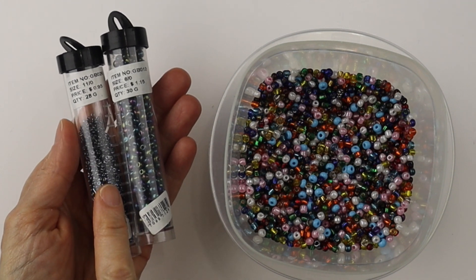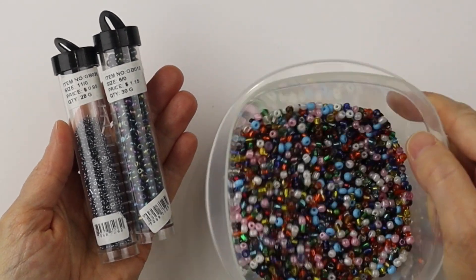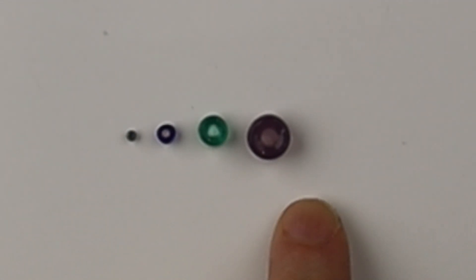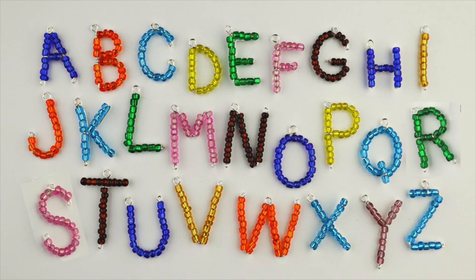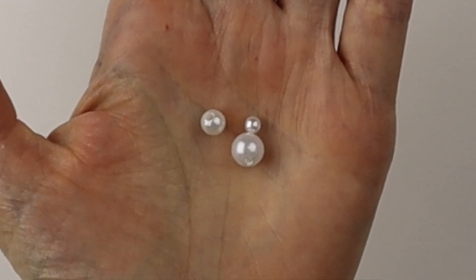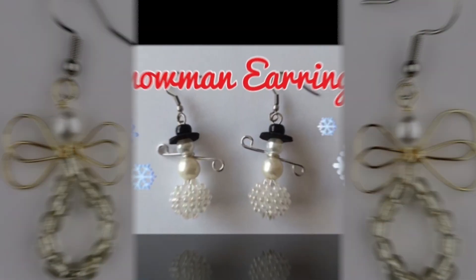Then of course there are seed beads — they come in a variety of sizes, and I use the standard size 6/0 for most of my work. The larger ones are called crow beads. I generally use the size 6, but a lot of people use the smaller size. The crow bead size is 9mm. I've used the smaller seed beads to do the alphabet. And of course these are just some very inexpensive plastic pearls I got at the dollar store, but they're fun for different designs as well.